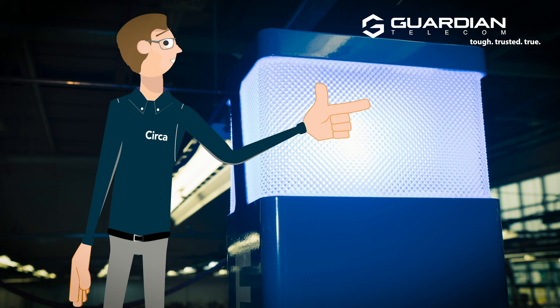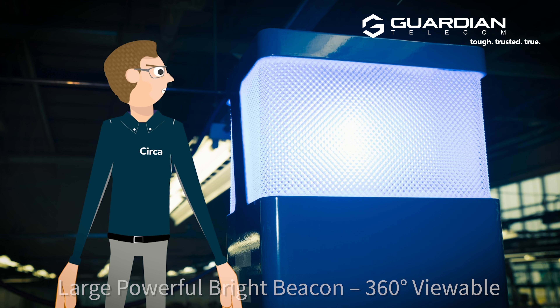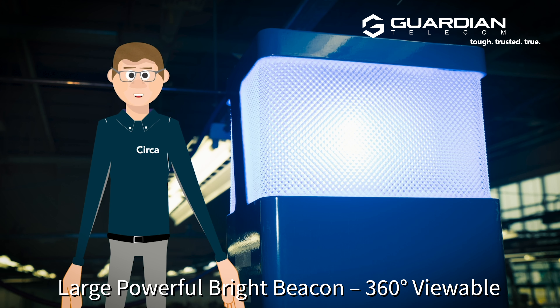At the top of the OGP-10, we have the brightest beacon in the industry. As illustrated, it's controllable, so the flash pattern can be changed as needed.